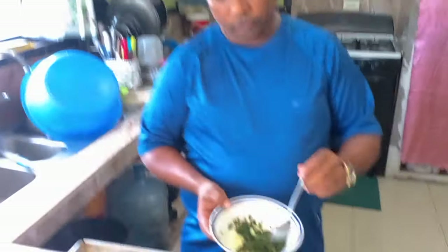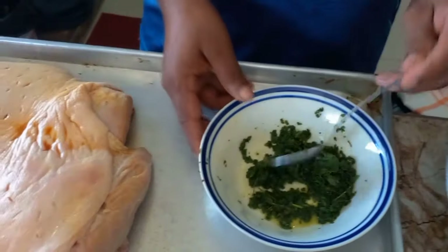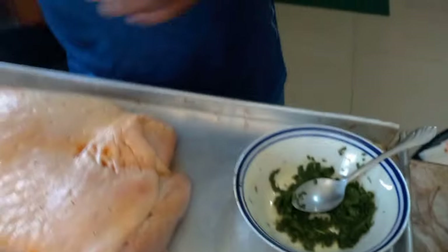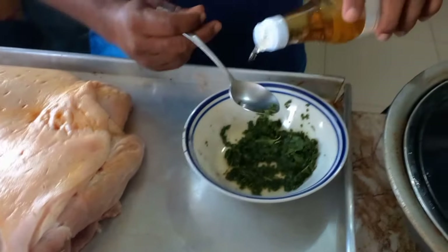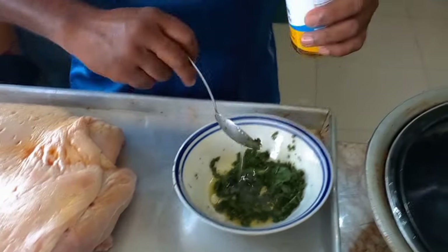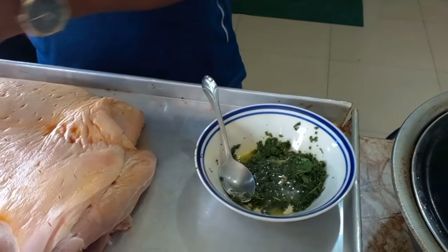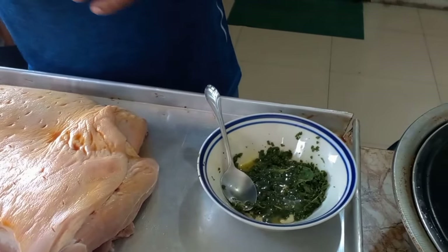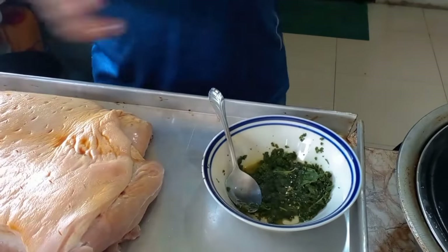We've processed up the mint and thyme. Now I'm gonna make my mixture to season up the meat. First I put some olive oil, sesame oil — two spoons of sesame oil. Then some paprika.